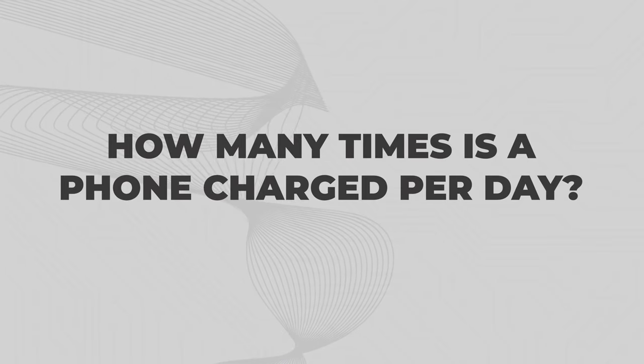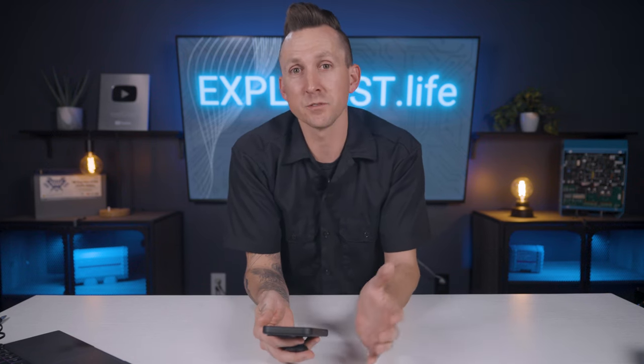How many times is a phone charged per day? Now that we know that our phone battery has 12.7 watt hours inside of it, we just need to know how many times per day we're going to recharge it. Personally, I pretty much always just recharge my phone at night while I'm sleeping so it's ready to go in the morning, and I rarely have to recharge it throughout the day, but by the end of the day it's fairly close to empty — 10 to 20% or so. For easy math, I'm just going to say that I use the full battery every day, which means I use 12.7 watt hours every day to keep my phone operational.